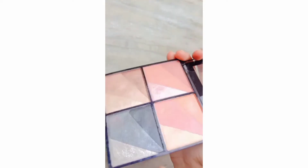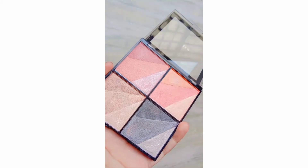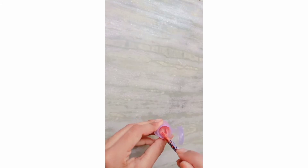After moisturizer, you can take any of your eyeshadow palette or a loose pigment. Here I'm taking this palette — this is from Malio — and I'm going to take this pink and a little bit of silver shade. First, I'm going to scratch them and add them like this into the container.